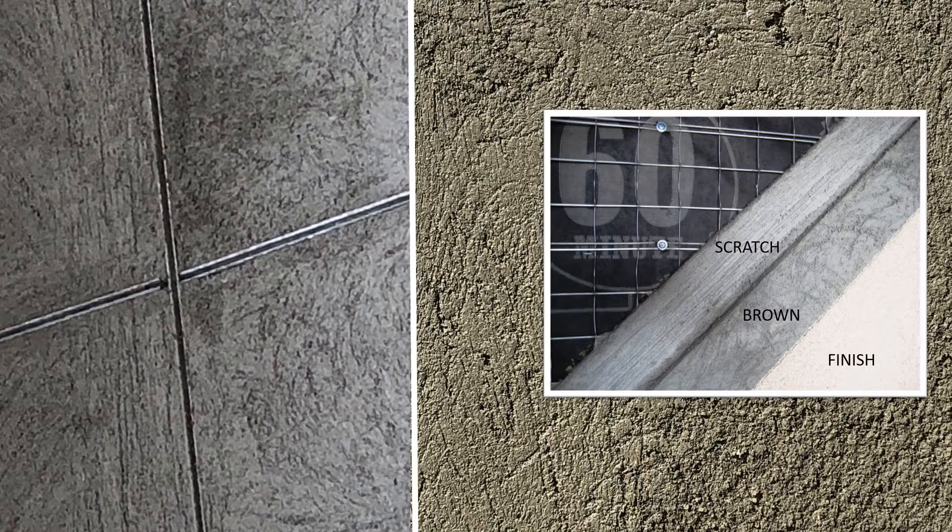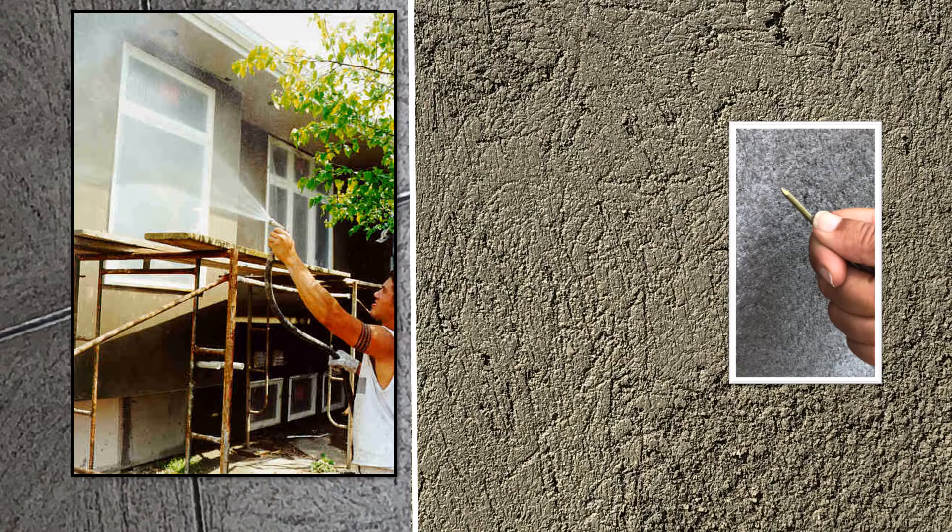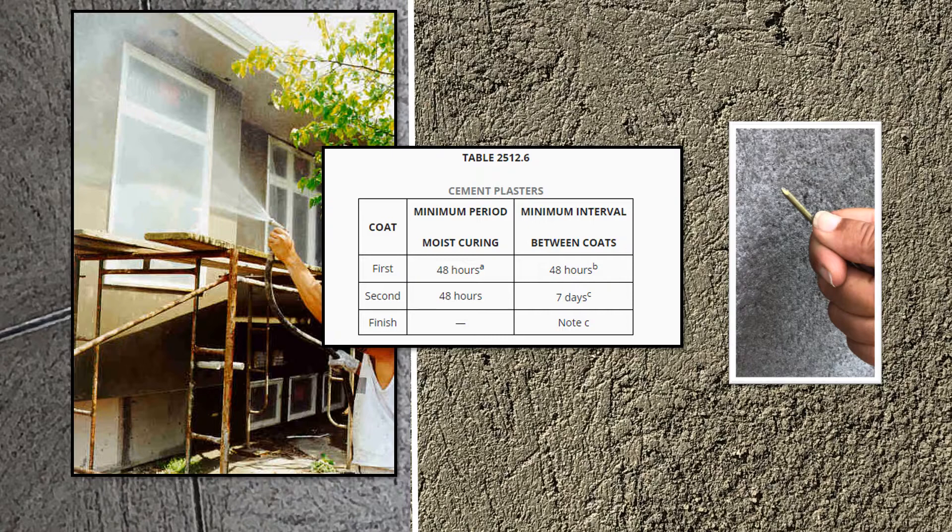In Module 4 we left off with the completion of the brown coat. The brown coat in a 3-coat stucco assembly completes the base coat. The final or finish coat is applied to a sound, dry, and cured base coat. The brown coat should be moist cured to ensure it is of sufficient strength. The brown coat must set 7 days by code before applying the finish coat.